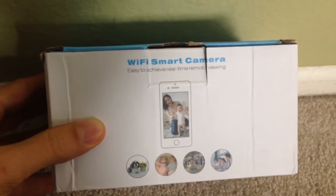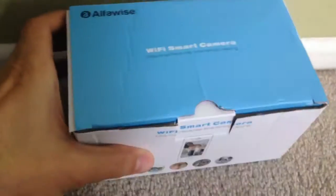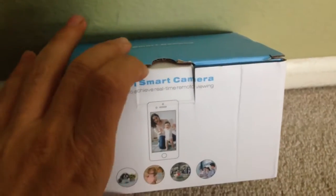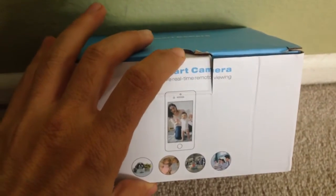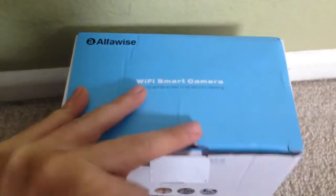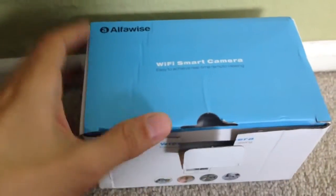Today I will be unboxing the Wi-Fi smart camera from AlphaWise. I've bought other products from AlphaWise so I'm hoping this will be as good as the other things I bought from them. I've got some 3D printers and other things, so I have high hopes for this being great.